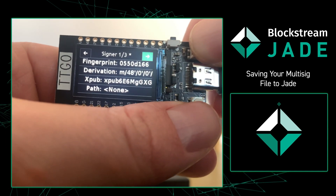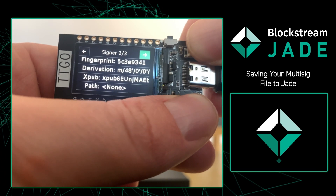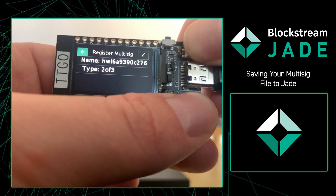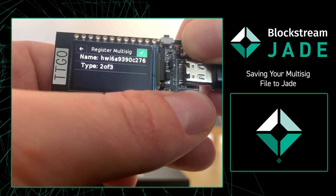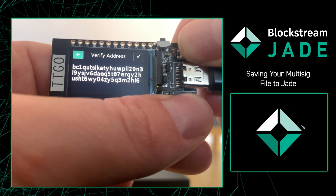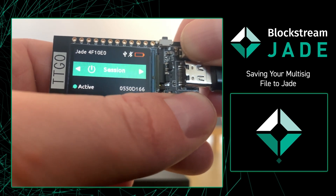I'm going to click through and make sure everything looks good, and every time it does look good, we're just going to press OK and move forward. Because everything looks all right, I'm going to press register multi-sig. From there, the Jade is going to give me a receive address and I'm going to verify that it matches what's on my computer.